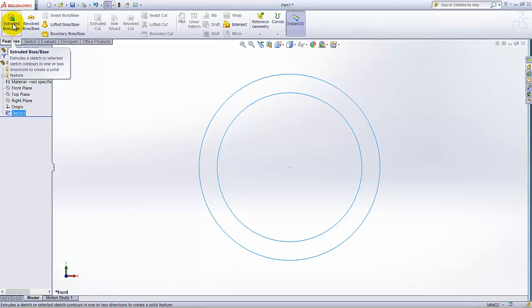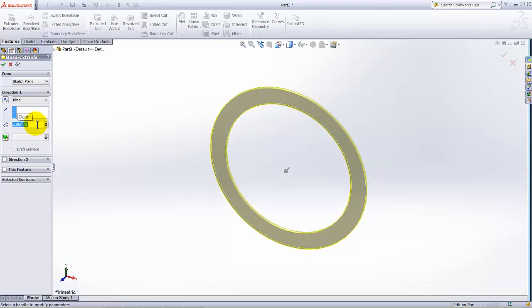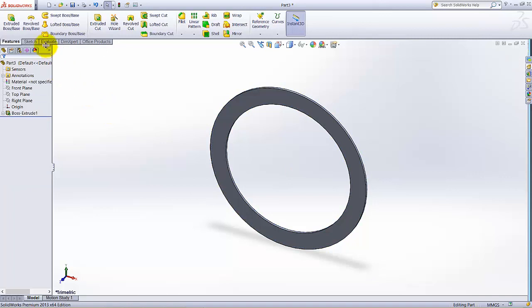Exit the sketch, click on the Feature tab, select Extrude. The extrusion thickness is given as 2mm.